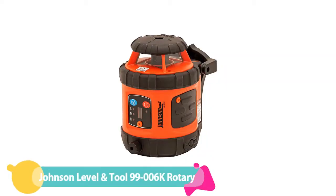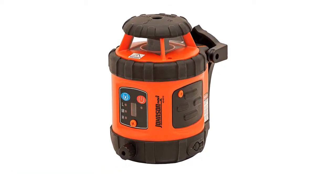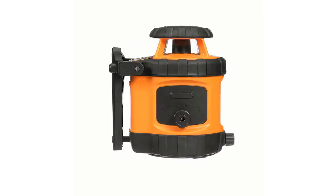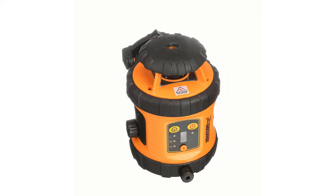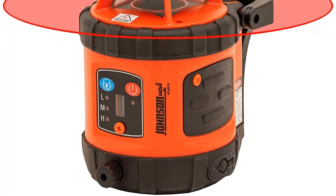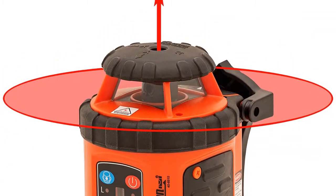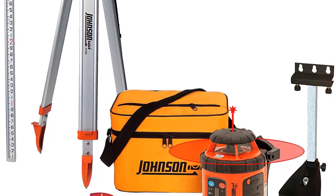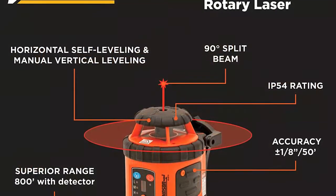Number 1: Johnson Level & Tool 99006K Self-Leveling Rotary. With differing needs of users in mind, Johnson's 99006K Rotary Laser Level ranks as the best single device on our list. It takes the top spot for its combination of versatility and value, particularly when taking into account all of the included accessories. This Johnson level can be used indoors, where it has a maximum range of 200 feet, or outdoors, where it can reach 800 feet using a laser receiver. An accuracy of 1/8 inch over 50 feet will be acceptable for most users.